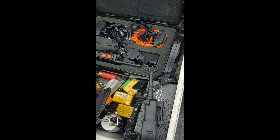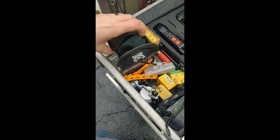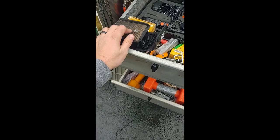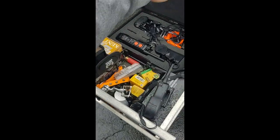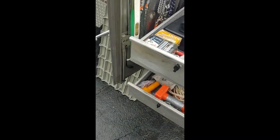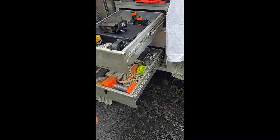A set of range finders — I really started using these when I got serious about yardages, especially when I started judging. That's kind of it for the equipment piece when it comes to the dogs.